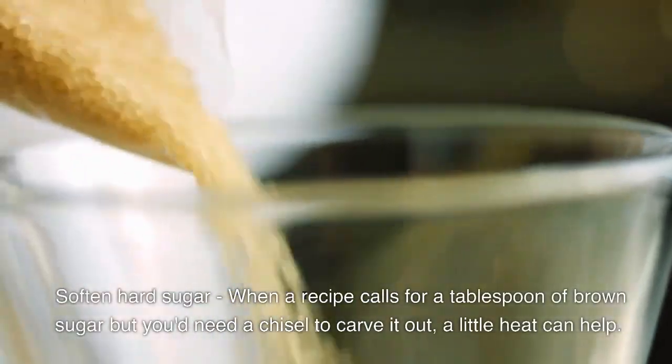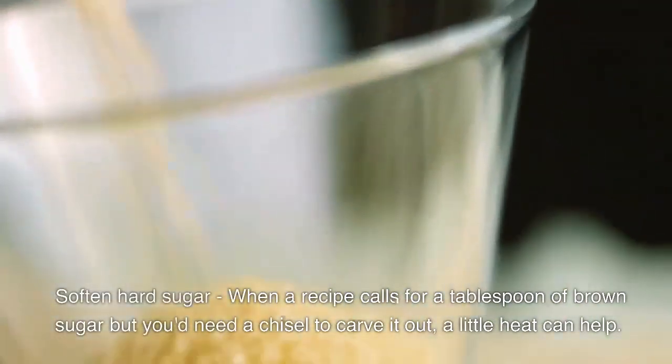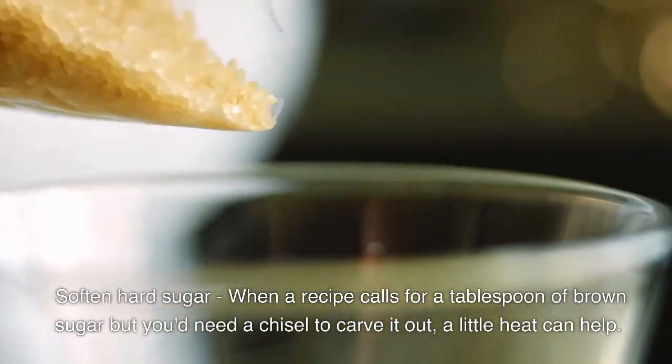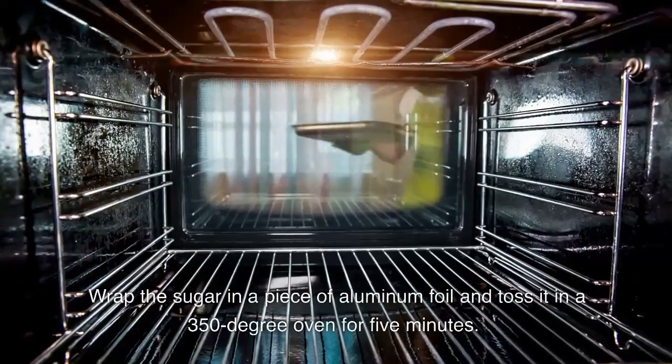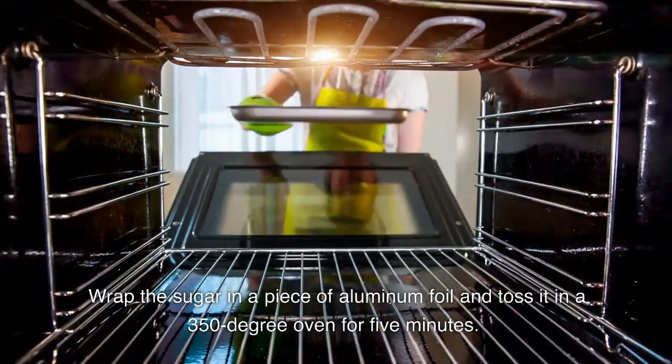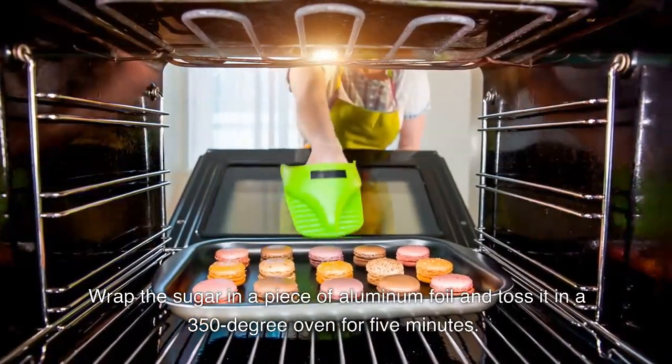Soften hard sugar. When a recipe calls for a tablespoon of brown sugar but you'd need a chisel to carve it out, a little heat can help. Wrap the brown sugar in a piece of aluminum foil and toss it in a 350-degree oven for about 5 minutes.